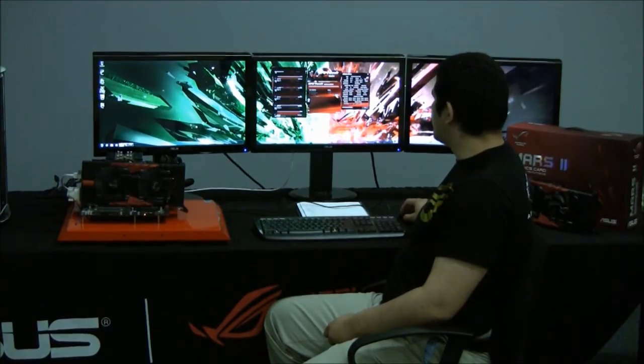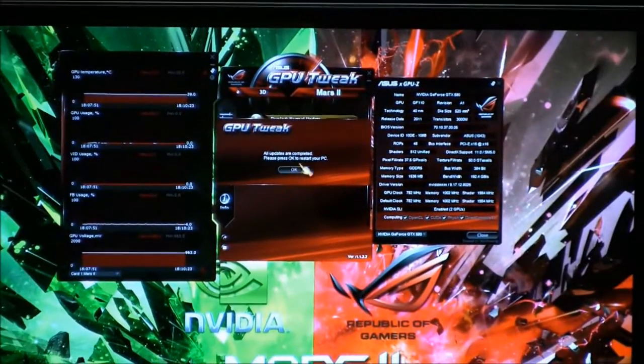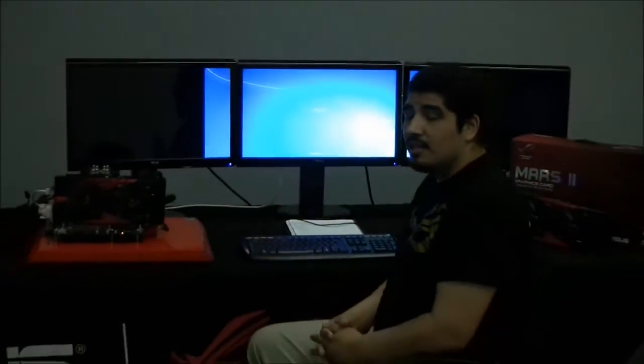We're going to click Close, and it tells us all updates are completed — please press OK to restart your PC. We press OK and the system will reboot now that the BIOS update has completed. That's a quick tutorial overview on how to use GPU Tweak to update your BIOS, specifically demonstrated on our Mars 2.